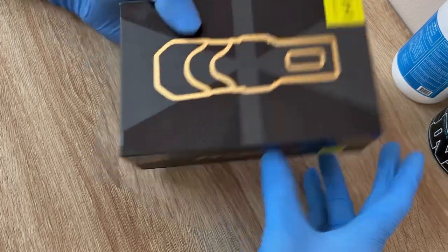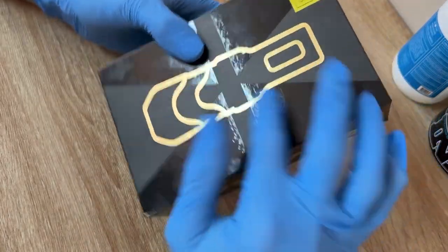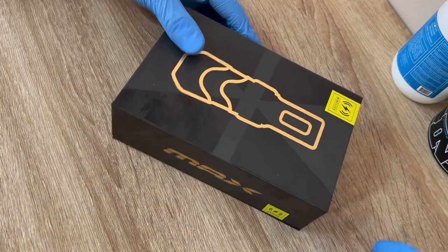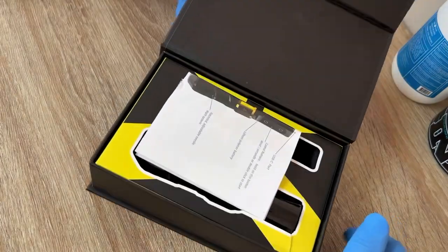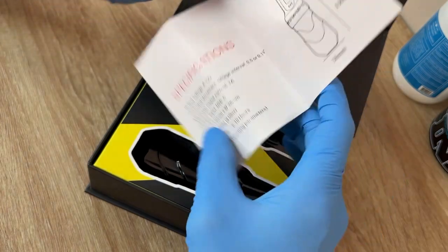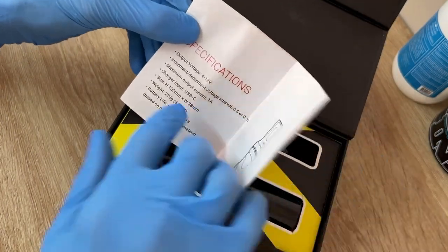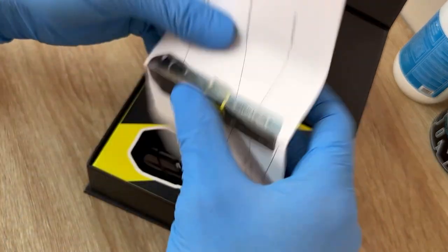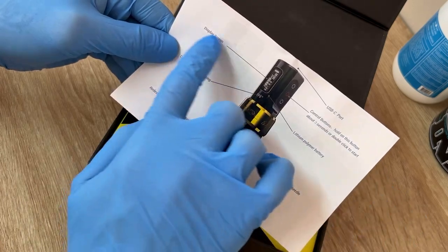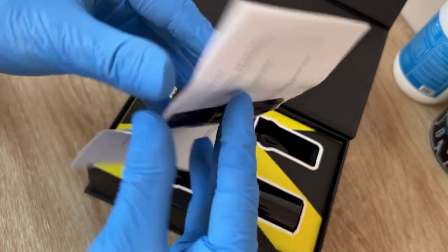I'm going to start off showing you guys the box — it's a pretty nice box. They put some quality into it, it's got a magnetic lid, good for storing the machine. You open it up and right off the bat you get an instruction sheet that tells you pretty much everything — some information about the machine, the buttons, the display screen, everything you need to know about it is right here.